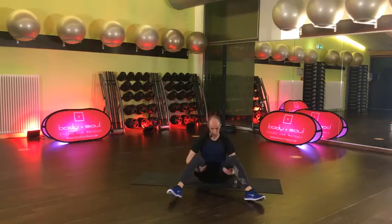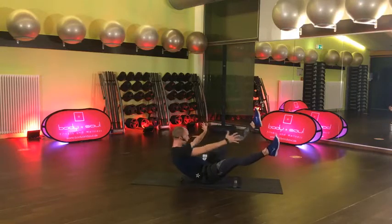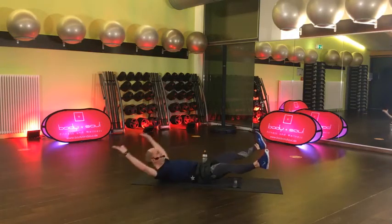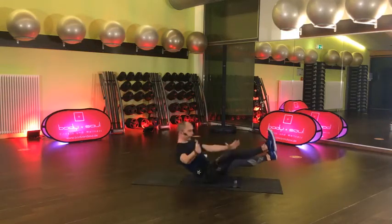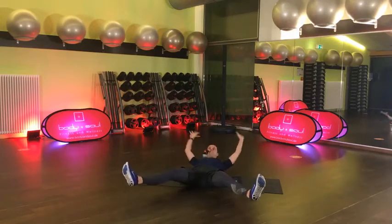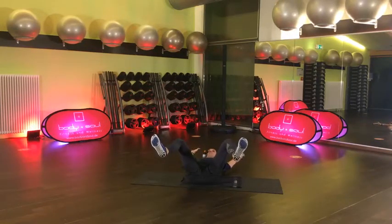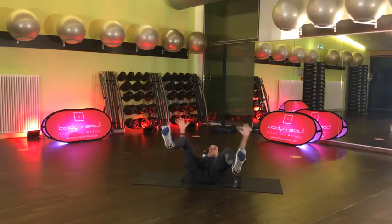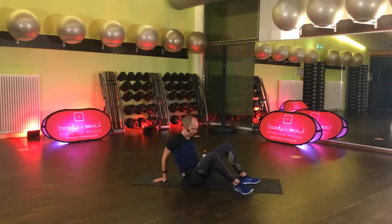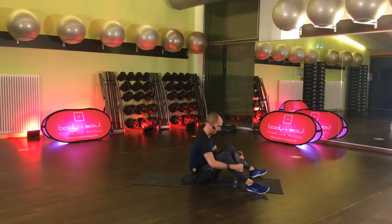Und lösen – sehr schön. Ich zeige schon mal die nächste Übung, ihr habt noch einen Moment Pause. Beine lang, Arme lang – wie so ein Stern. Aufrollen und einmal berühren – Knie oder Wade, vielleicht sogar Füße, wie du willst. Mach dich lang und komm. Das ist die Übung – auch hier wenn es nicht geht, die Beine angewinkelt. Aber die Arme können lang bleiben – und dann hoch, berühren und wieder zurück. 15 Sekunden. 6, noch 4, 3, 2, 1 und gut.